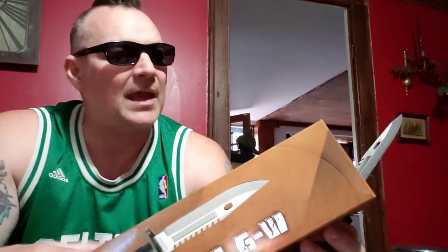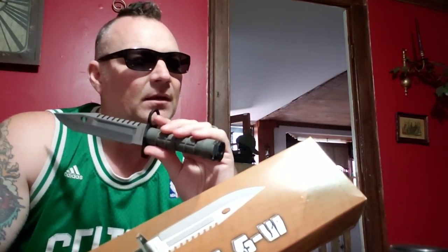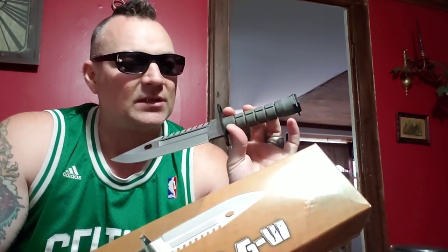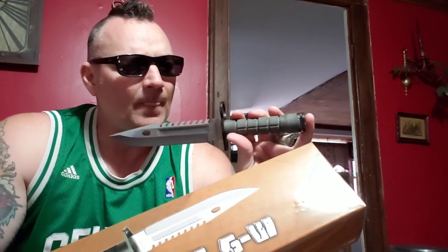Let's go over some specs. That is a beefy scabbard. Overall we're looking at 12 and three-quarter inches. The handle is ABS — hard ABS, which is basically plastic. You have your sawback heavy gauge stainless steel blade, I believe it's 440 — might be better. And then your heavy duty military sheath. The blade itself should be around eight inches — and it's seven and three-quarter inches. So that's what we have.